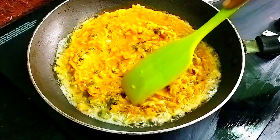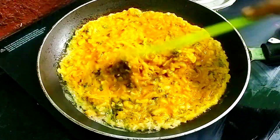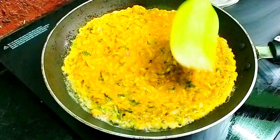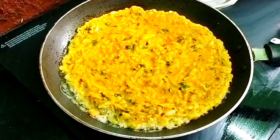Heat a pan and add two to three teaspoons of oil, then pour in the whole batter. You can even use ghee or butter if you want to make it even healthier. Spread it nicely using a spatula, cover it, and cook on low flame for about two minutes.